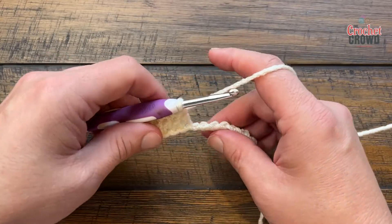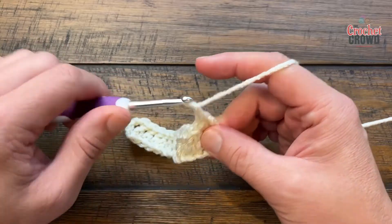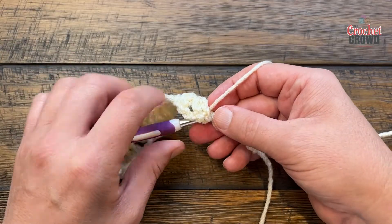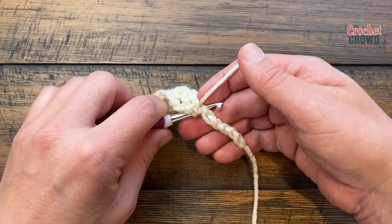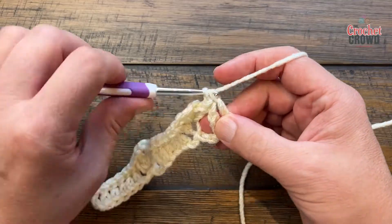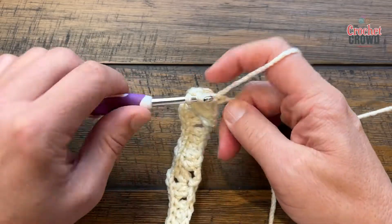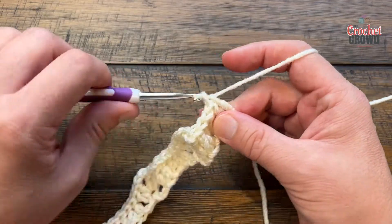To do the next fan you'll skip two, go to the third and put in two double crochet, chain two and two double crochet. You'll skip two, and if this is going to another fan you would put in five double crochets and then skip two and do your fan and so on. But in this case because we're finishing up, after you've skipped the next two you're just going to double crochet the final six that you have.